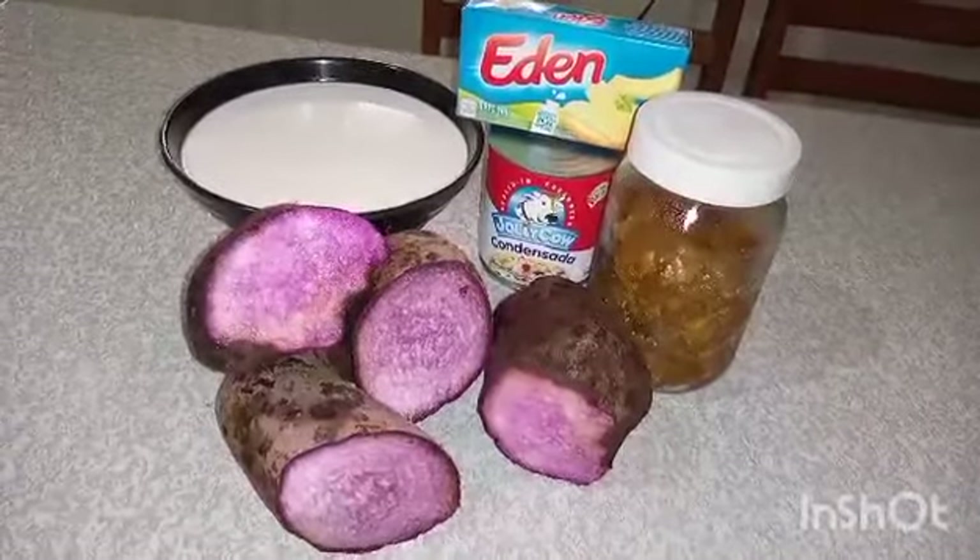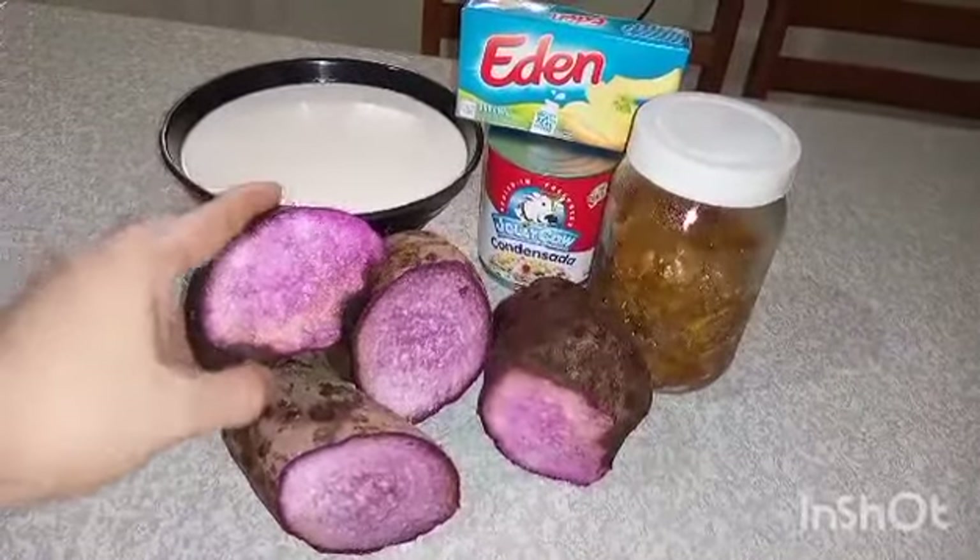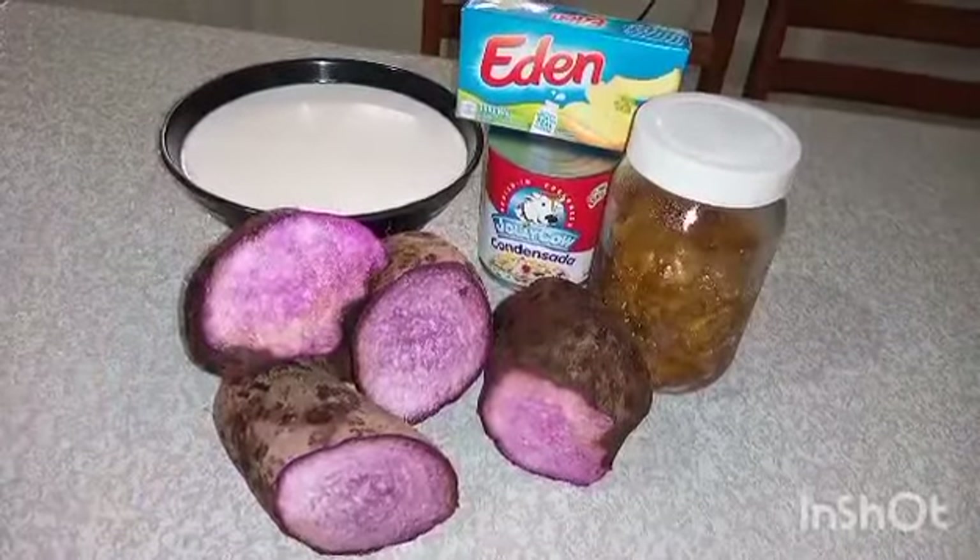Today we're going to make a sweetened purple yam. So this is the purple yam — it's different than a regular sweet potato yam.